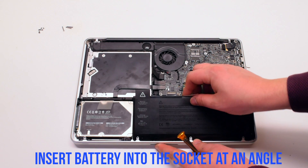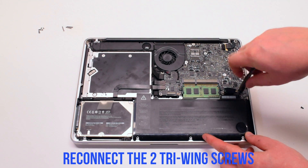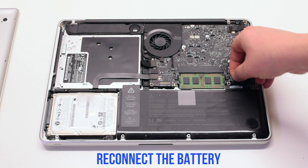Insert the battery at an angle into its socket. Secure it with the two tri-wing screws — the long one first, and the short one on the left side. Then reconnect the battery.